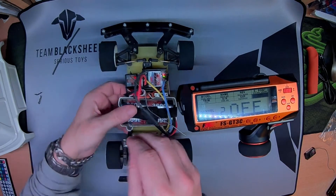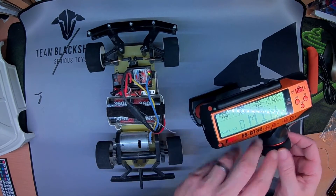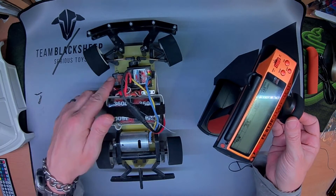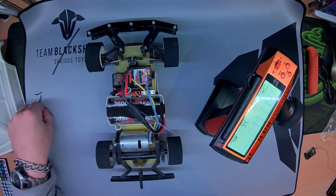The only other thing I haven't done is set the fail safe. Seems like you need to keep it pressed for a couple of seconds. The fail safe is only on the throttle channel, like a few other radio systems. That's all I want — I don't want it driving away. I don't mind it steering if it goes out of range.